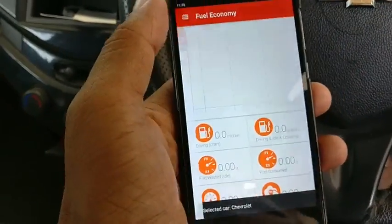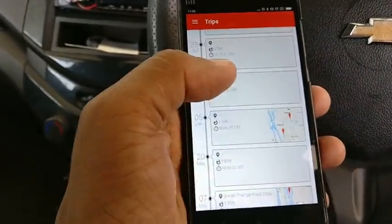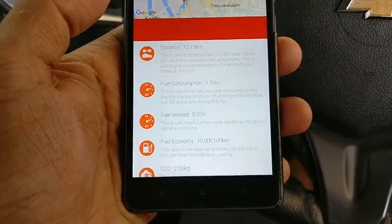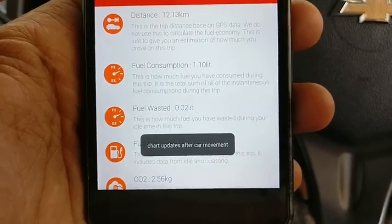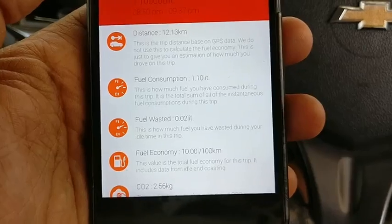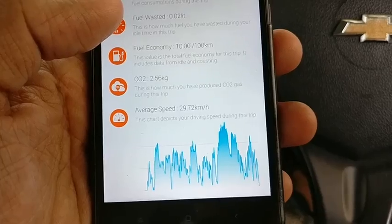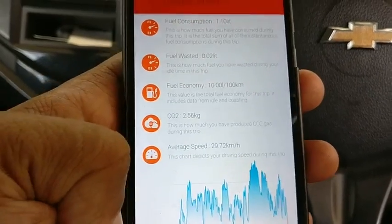I want to show you things such as fuel economy — that'll start working once you are on a trip. I'll show you one of the trips I've done earlier. Once you set up your GPS and switch it on, it will even show you the map from Google Maps, telling you the path you took and what the traffic was like. On my last trip I drove about 12.13 kilometers, consumed 1.1 liters of fuel, wasted 0.02, and my average speed for the trip was about 30 kilometers per hour. It's a pretty useful device to know where exactly your driving needs to improve.